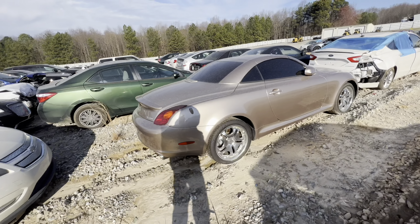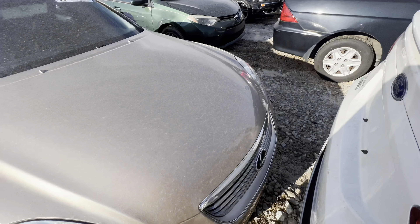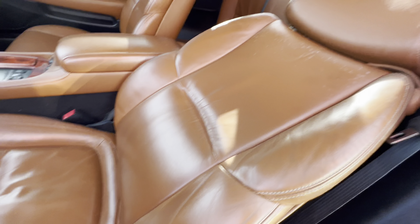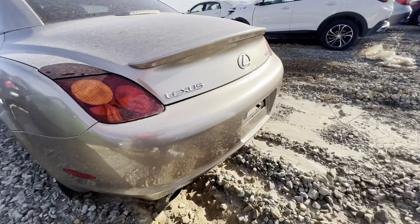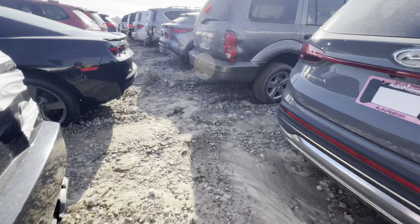We got this Lexus right here — it's a convertible. This is a clear title vehicle. Got that orange interior. Let's see if it cranks up — no power. Y'all know I don't buy cars with no power. Got some stuff on the seats, I don't know where that's coming from. The top drops on it. This is the RC 450 convertible.